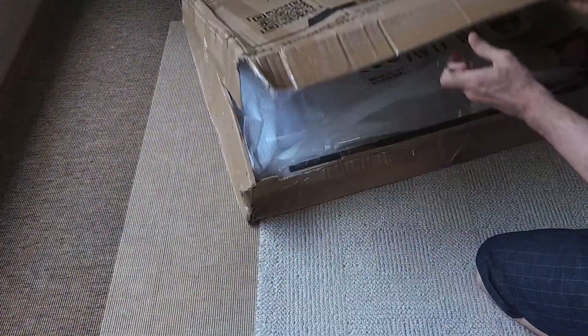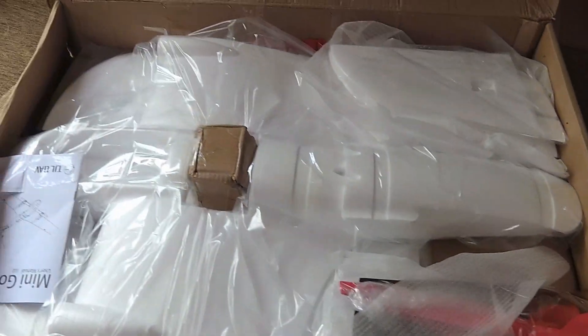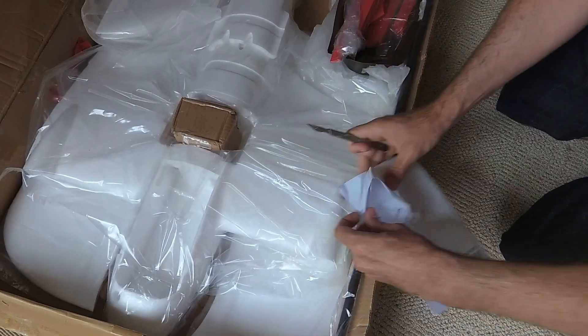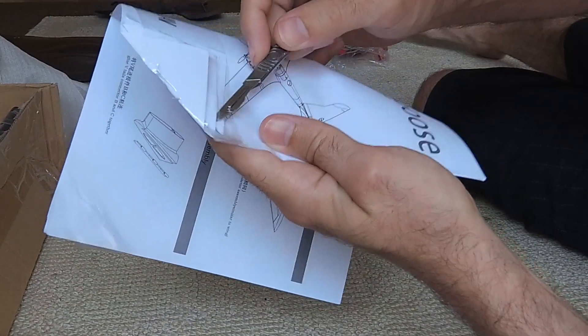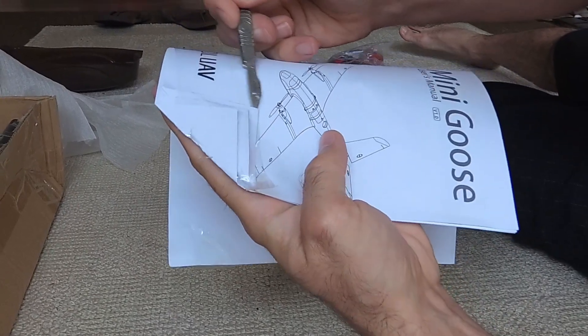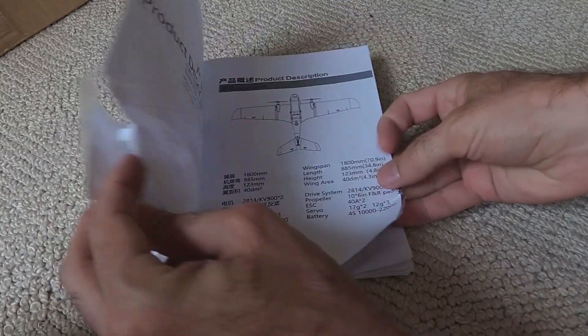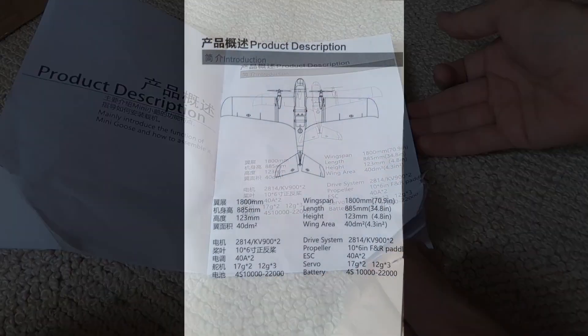There was some damage to the box in transit — you can see it was kind of crushed. There was a small amount of damage to the fuselage, but it's not too bad and I'll show that to you in the course of this video. Apart from the damage to the exterior of the box, the contents were well packaged using foam, cardboard spacers, and so on, in the way that's pretty standard for XUAV.